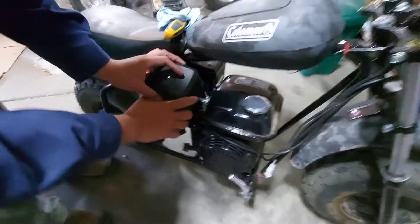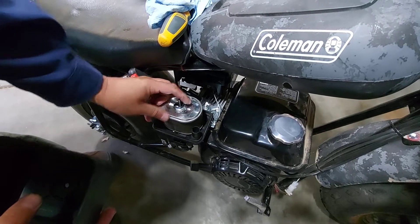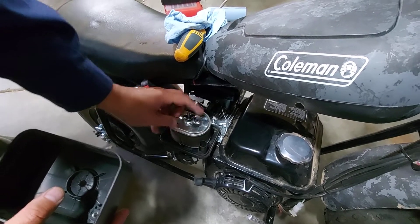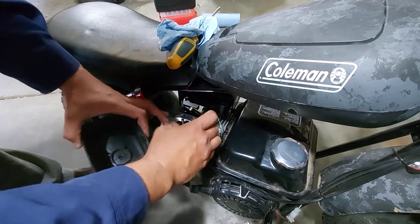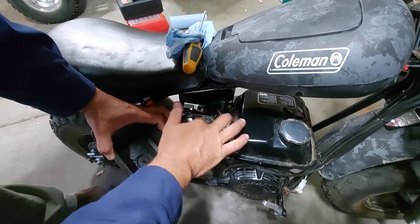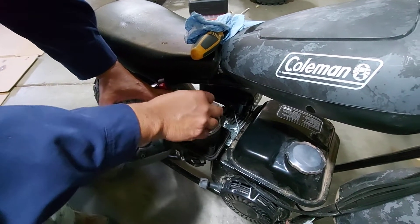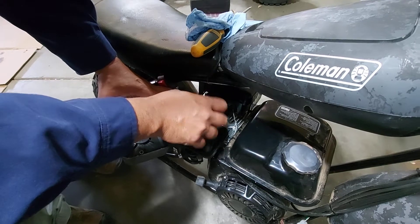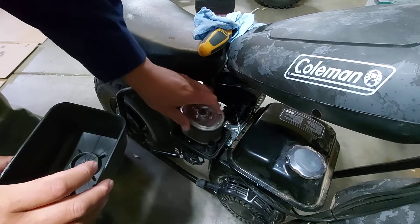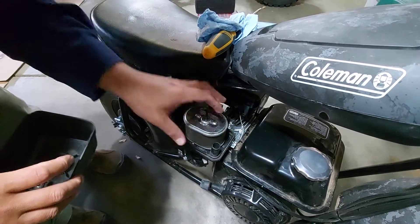First thing you're going to do is remove the air cleaner. Take this off. I'm doing it for two reasons — one is the hydro lock question. Get the wing nut off. Pro tip: if you take this off and it falls down there, you have to take the entire shell of the engine off to get that little wing nut. So be very careful, sometimes even putting your hand down here so the wing nut doesn't fall out.